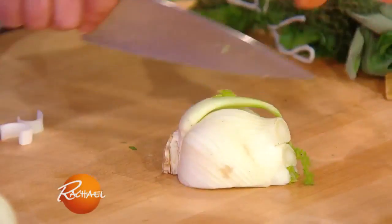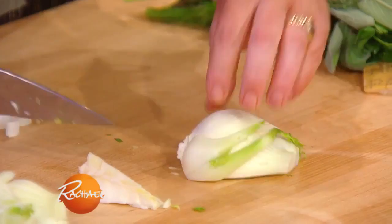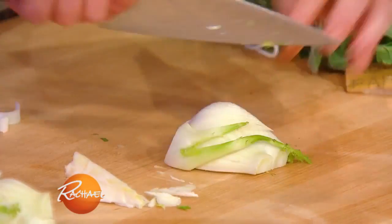With your fennel, you're gonna quarter it, cut into it on an angle to remove that core, and then thinly slice or chop it.